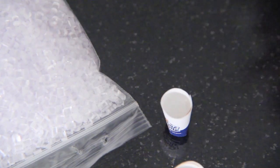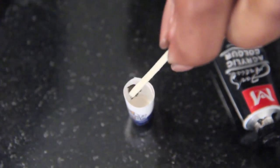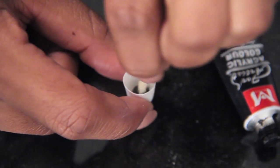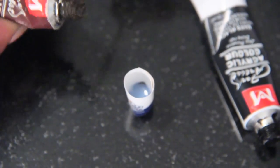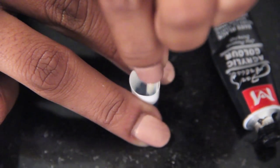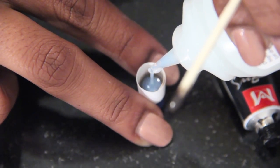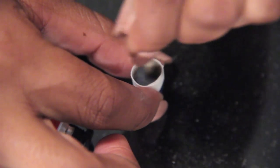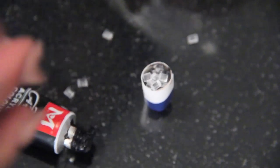Mod Podge Dimensional Magic is a great replacement for resin because it's less expensive and only takes about three hours to dry. I poured Dimensional Magic into one cup and added vase filler which looks like little ice cubes — you can find it at any craft store. For the Coke, I mixed Dimensional Magic with brown and black acrylic paint and added more vase filler for mini ice cubes. I let the cups dry for about five hours and they turned out really glossy, shiny, and not sticky at all — just like resin.